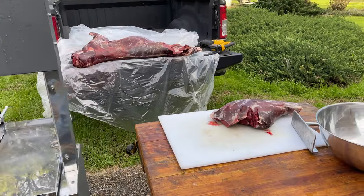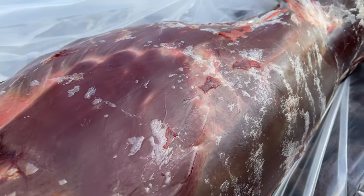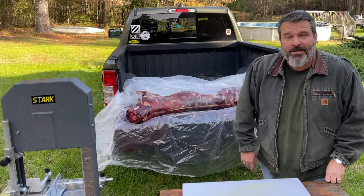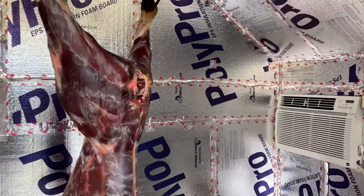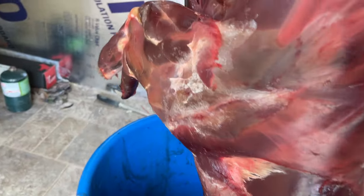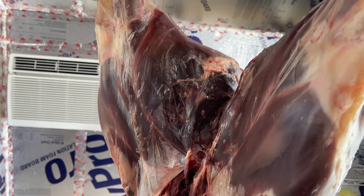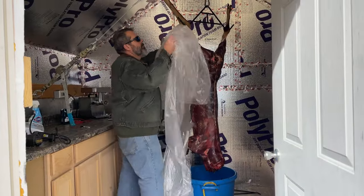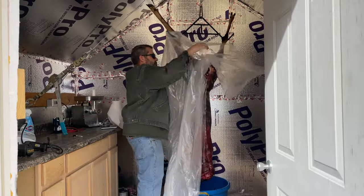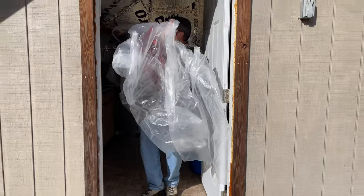Welcome back to the Teach a Man to Fish channel. In today's video we're going to be butchering an eight-day dry aged deer. Dry aging a deer is not the easiest thing to do, but a buddy of mine has a dry aging shed built and set up that runs off of a window AC unit and a CoolBot for the thermostat. Dry aging is a worthwhile process for both tenderizing and intensifying the flavor in that meat.